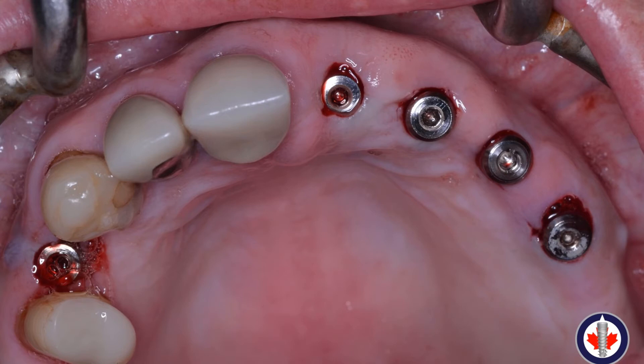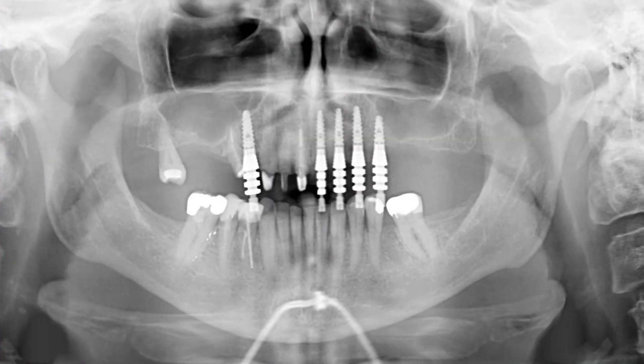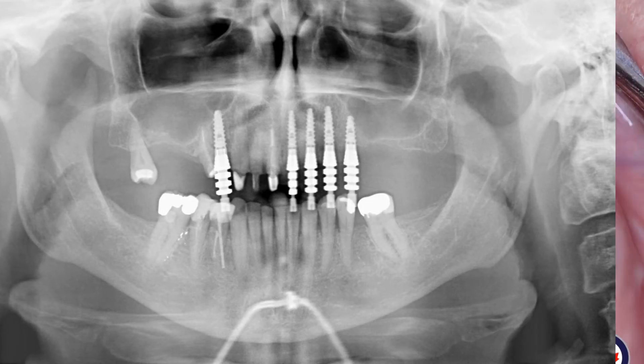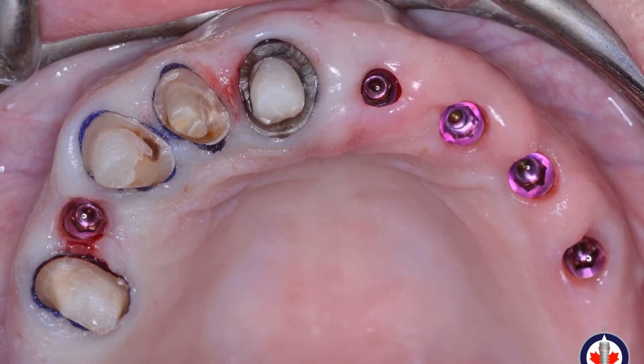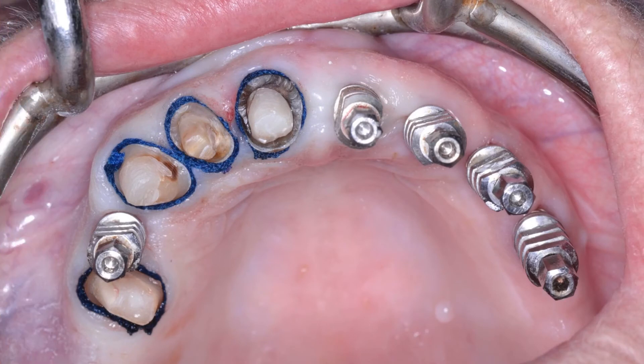At the Stage 2 procedure, we go ahead and place healing abutments. You can see that the 3mm straight healing abutments are seated nicely. When the patient returns, we remove the crowns planned on the maxillary right — there were some fairly aggressive preparations on those prostheses that we cleaned up. A panoramic radiograph is taken to confirm the healing abutments are seated and to check for any new periapical lesions.